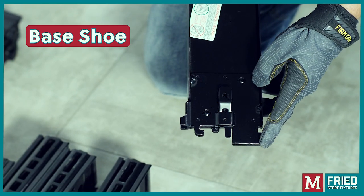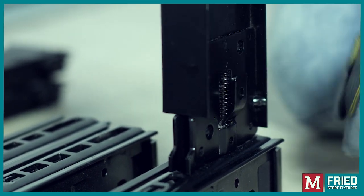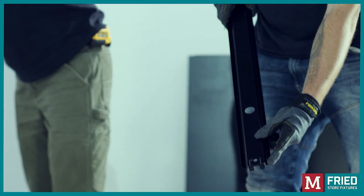Insert the lower corner of the base shoe into the upright first while pulling the spring clip, and then release once the base shoe is fully seated in the upright. Then spread them out along the wall, and note that all uprights can support two shelves side by side.